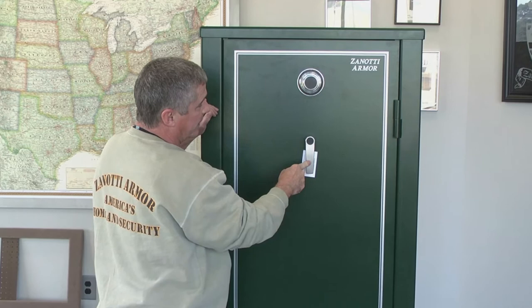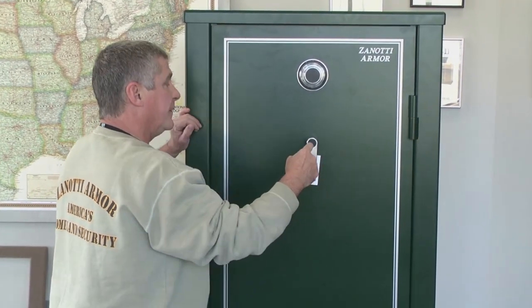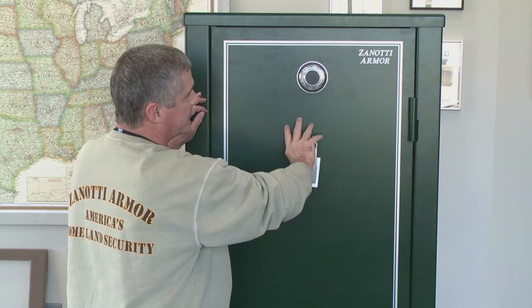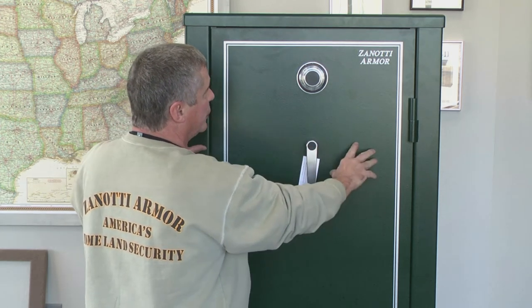There's also a shear pin on the handle, so if they try and knock the handle off, it breaks away. And if they try to drive the stud the handle is connected to inward, it automatically bends a re-locker into place and locks the entire cam mechanism, so the deadbolts and handle mechanism — nothing will move.